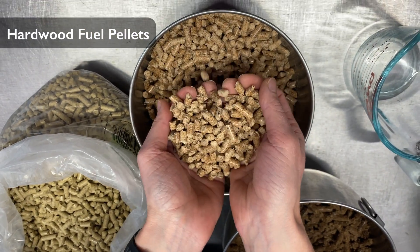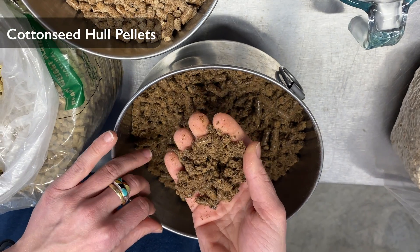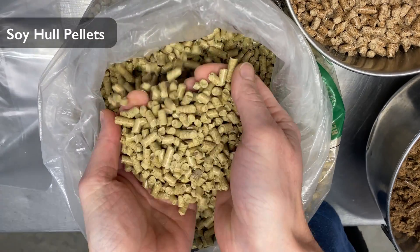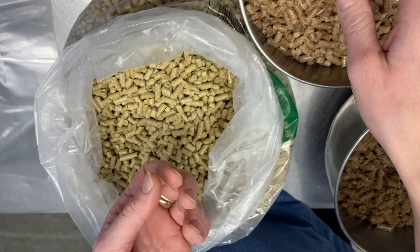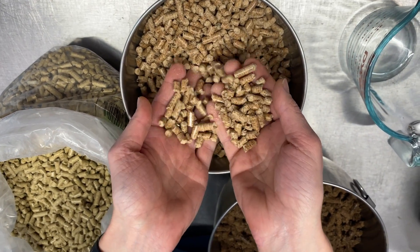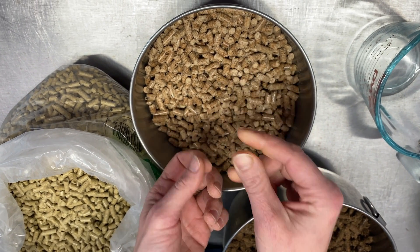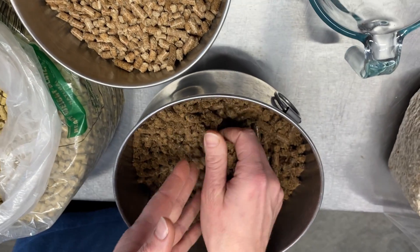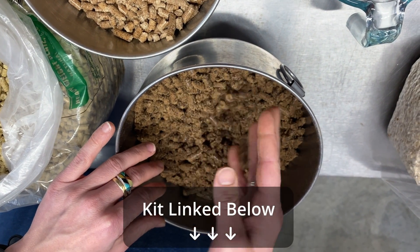Today we're using a mix of hardwood fuel pellets — the sawdust mixture — pelletized cottonseed hulls, and pelletized soy hulls. A lot of folks use a 50-50 hardwood fuel pellet to soy hull mix for oyster mushroom production, but we've found that for this low-tech method, you'll get better yields with the addition of cottonseed hulls. We also provide all of this in a DIY oyster block kit if you're wondering where you can source some of these things. Kit linked below.